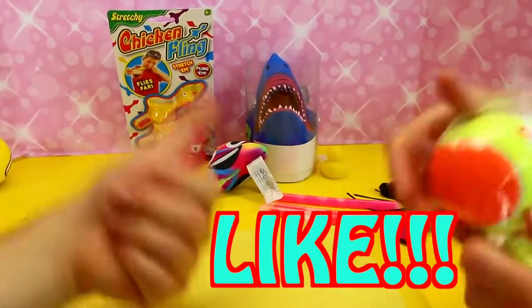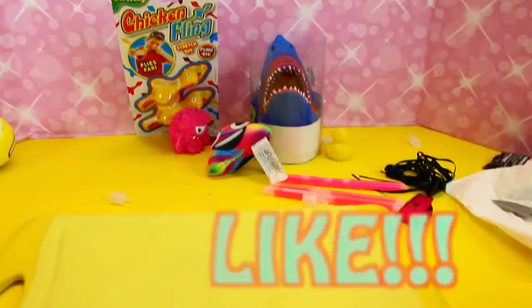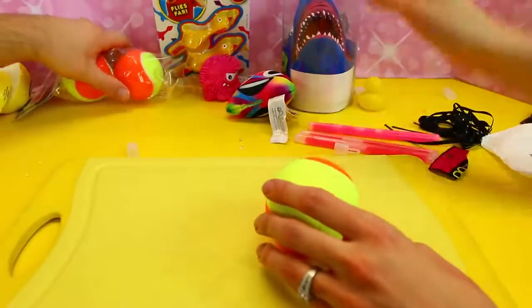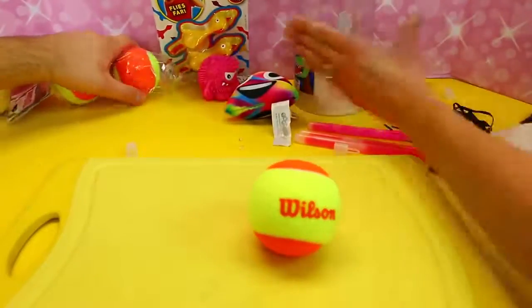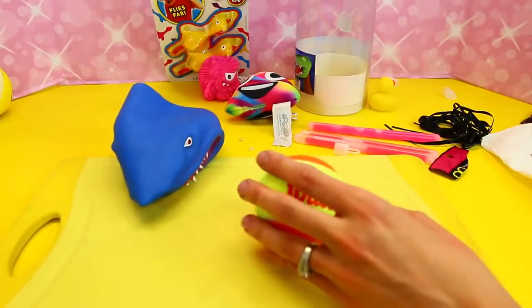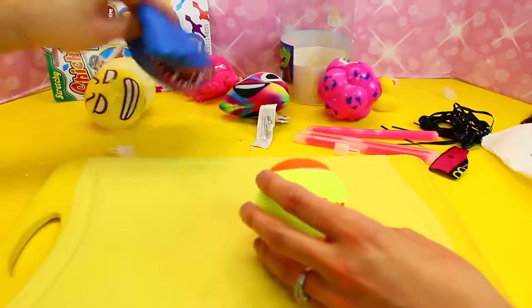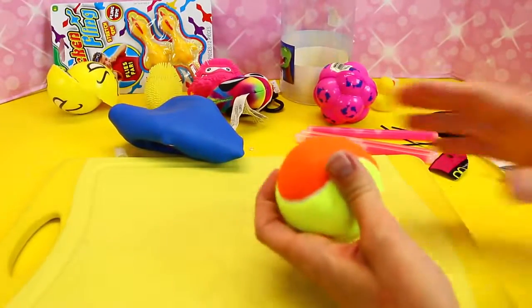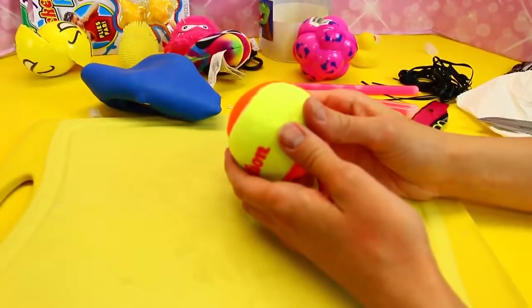Make sure to like this video! If you want us to do this again, this is really cool. We've got plenty of stuff — we'll open the tennis ball and the shark, and then save these for another video. We have like a hundred other things to do. I hope we can look at a tennis ball — have you ever seen a tennis ball cut up before?